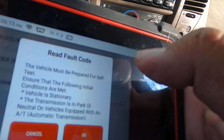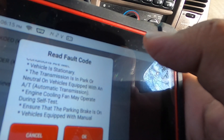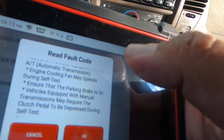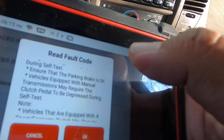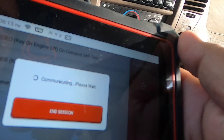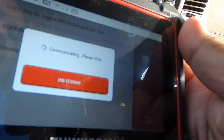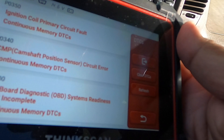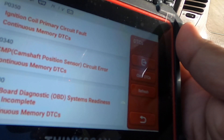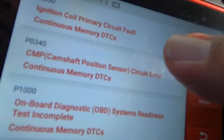It says the vehicle must be prepared for self-test: ensure the following initial conditions are met — vehicle is stationary, transmission is in park or neutral, vehicle is equipped with an automatic transmission, engine cooling fan may operate during self-test, parking brake is on. The scanner is running its diagnostics — it's actually making the engine accelerate somehow, and the AC turned off and back on. All right, it says we've got the codes here.